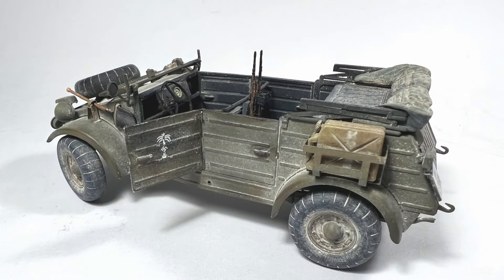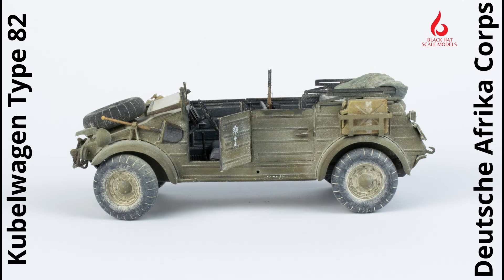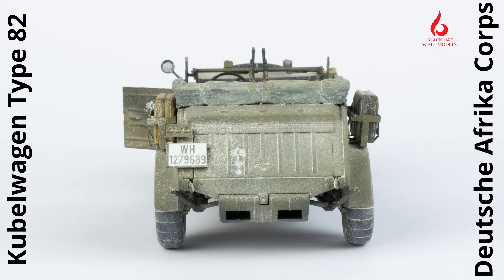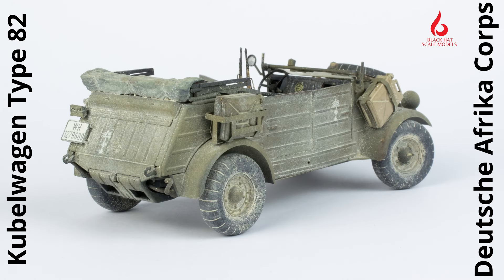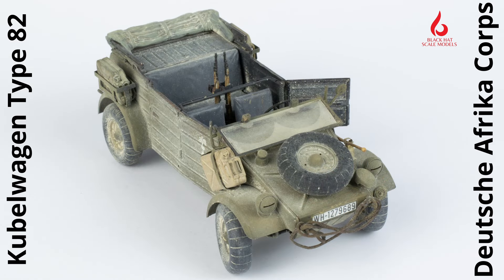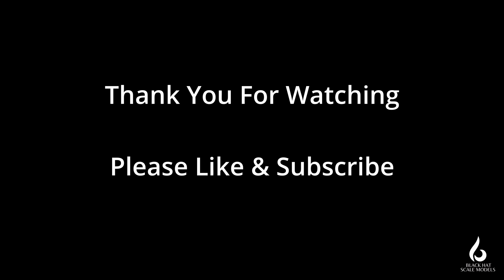And here is the completed vehicle. The dust and weathering effects on the outside have been completed using primarily oils and dry pigments. The vehicle's not really done, because once I integrate it into the diorama at a later date, I'll add additional dust effects so there is consistency in all the elements used inside that diorama. But the core pieces are here — external storage with jerry cans, crew weapons, a tow rope found from another vehicle attached to the front of the Kubelwagen, the spare wheel, and the windscreen folded forward, which is typical in theatre.